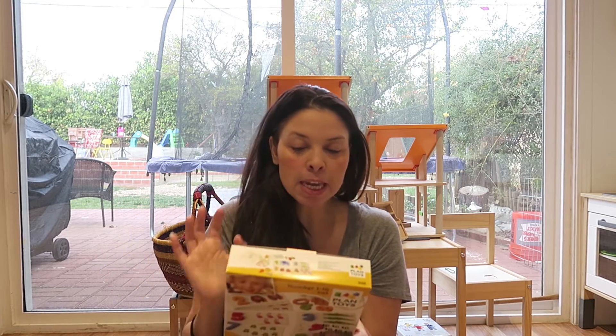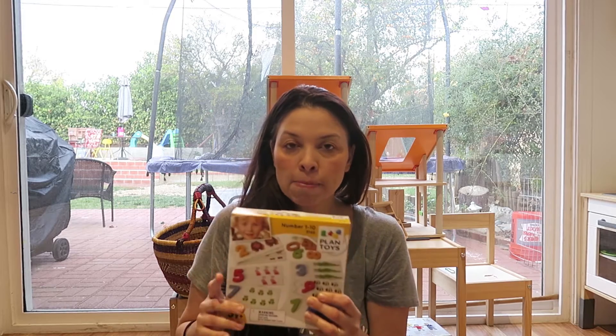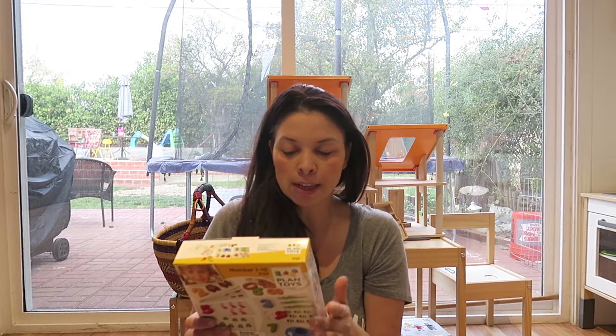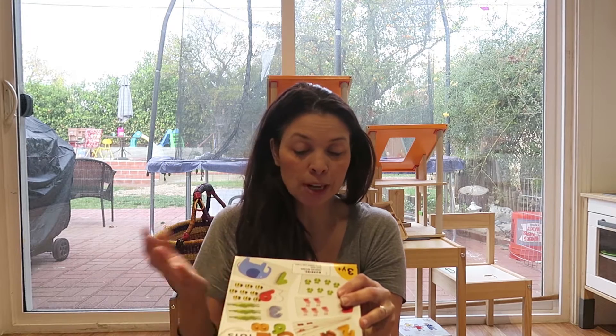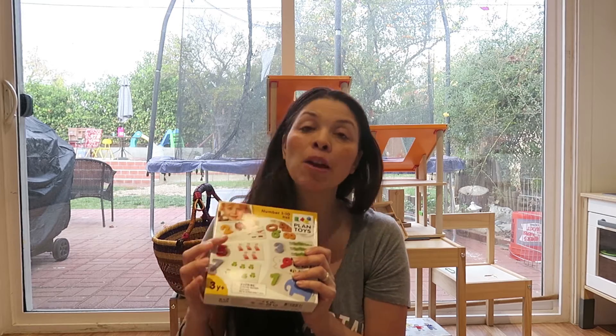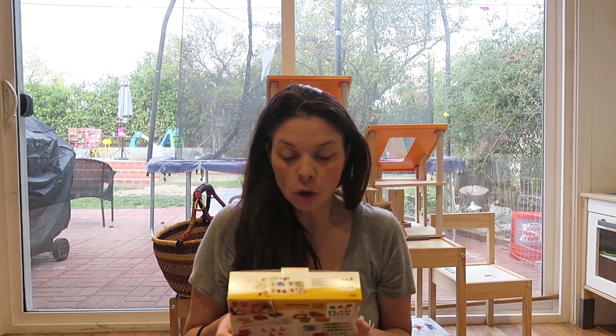The product is by PlanToys, and if you've been watching my channel, you know that I really like PlanToys. It's a company that makes toys made of wood — they're eco-friendly, they use non-toxic paint. Their toys are basically made with replenishable rubberwood, and they're just a great company that makes really good toys.